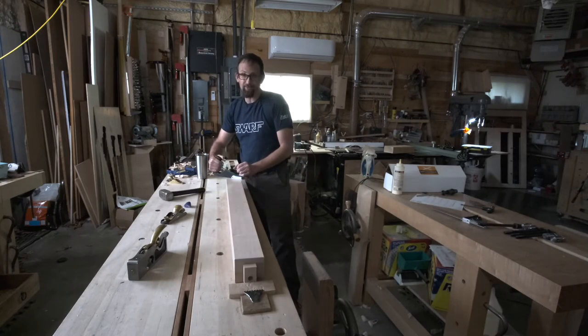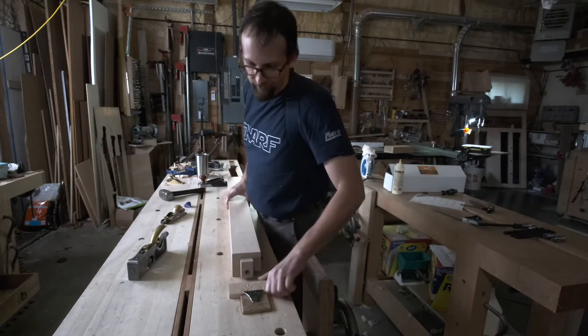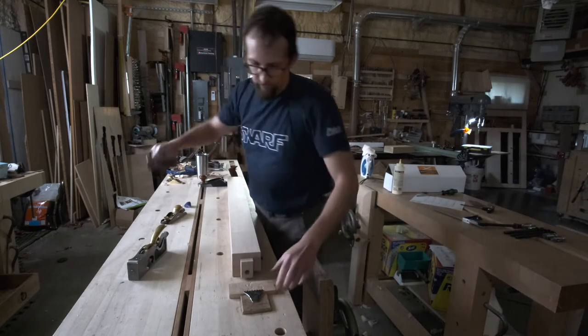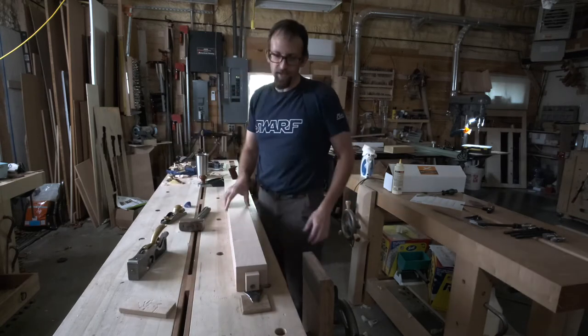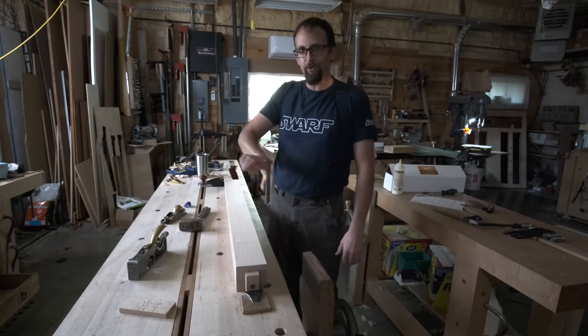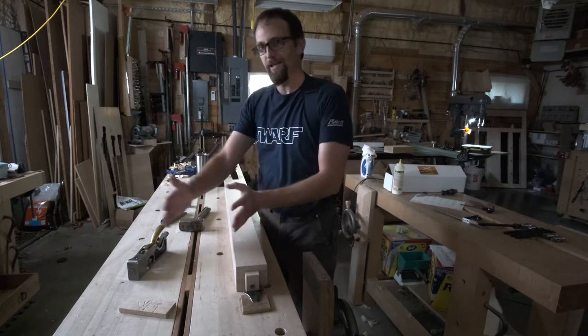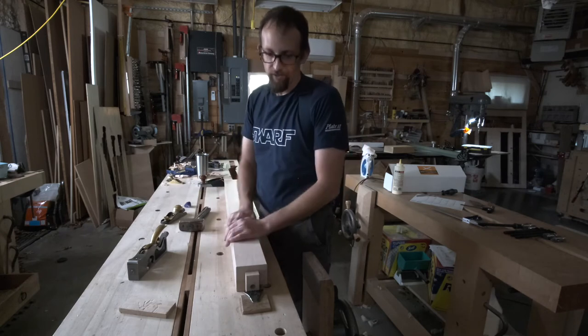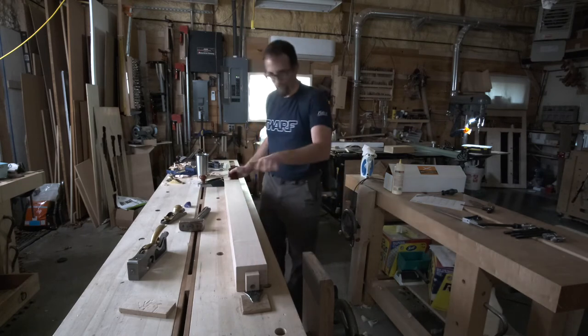You can skew the plane to kind of counteract that, but if you have a planing stop with teeth on it, you can drive it in there and then the planing stop keeps the part from rotating. It already does a really good job of keeping it from sliding front and back on the bench, but it does an excellent job of keeping parts from rotating as long as you drive it into the teeth.